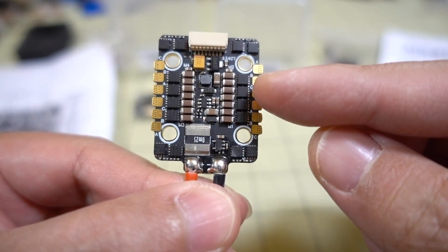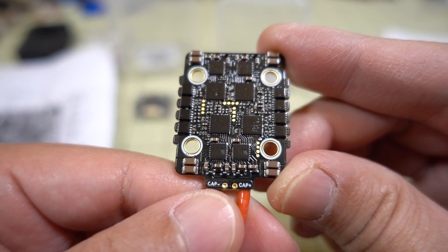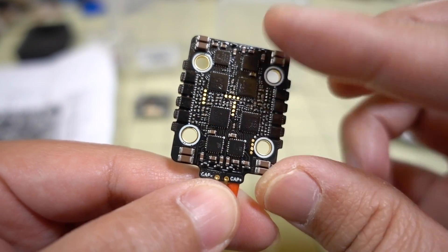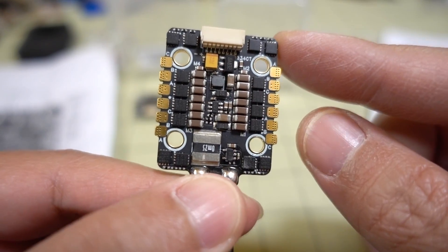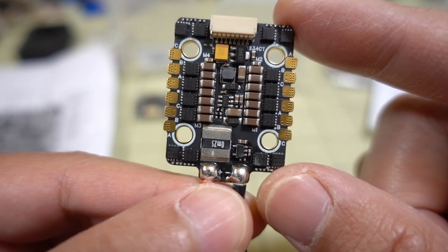The top and bottom of the ESC board are visible here. The bottom appears to be conformal coated — you can see it's kind of shiny — maybe to prevent moisture from hitting it from underneath when you land on grass, for example. There are a lot of capacitors, so it should be pretty good in terms of video filtering.